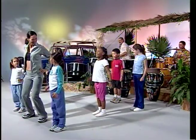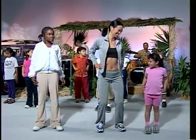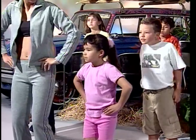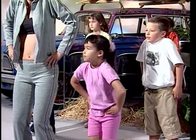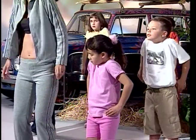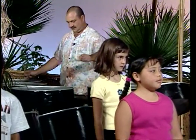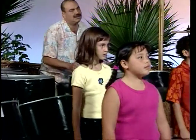Shoulders forward and back, and forward and back, and forward and back, and forward and back. Shoulders up and down, and up and down, and up and down, and up and down.